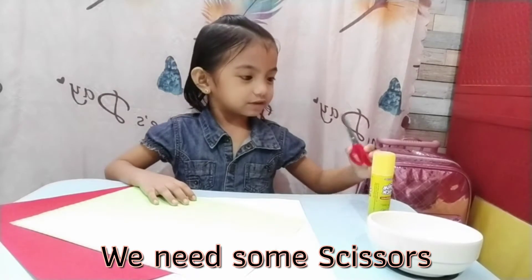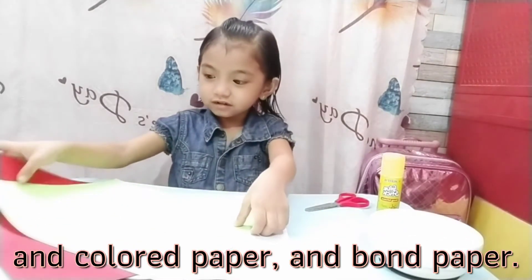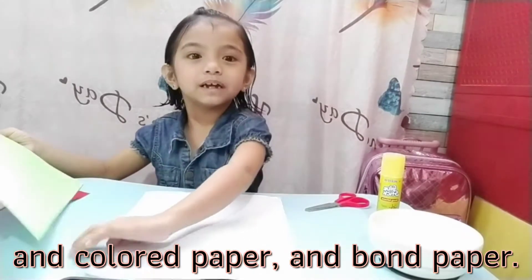We need some scissors, glue, and decoration, and colored paper, and bump paper.